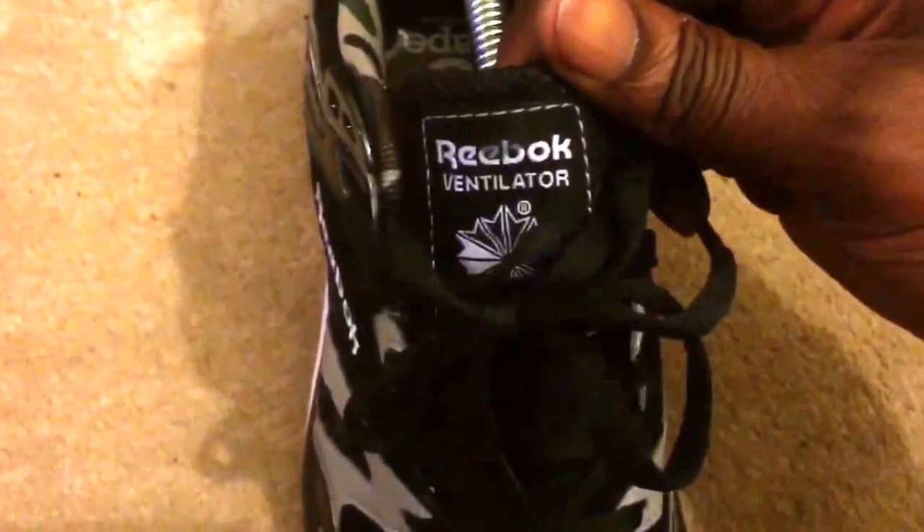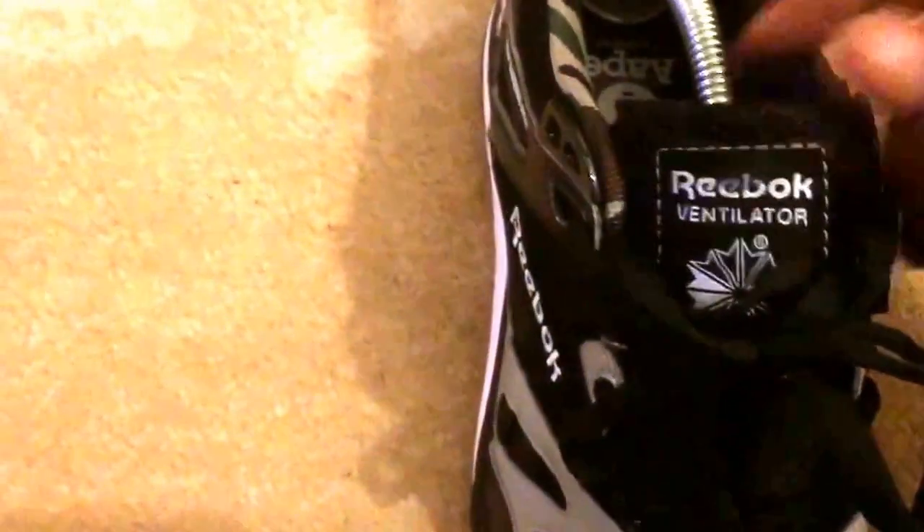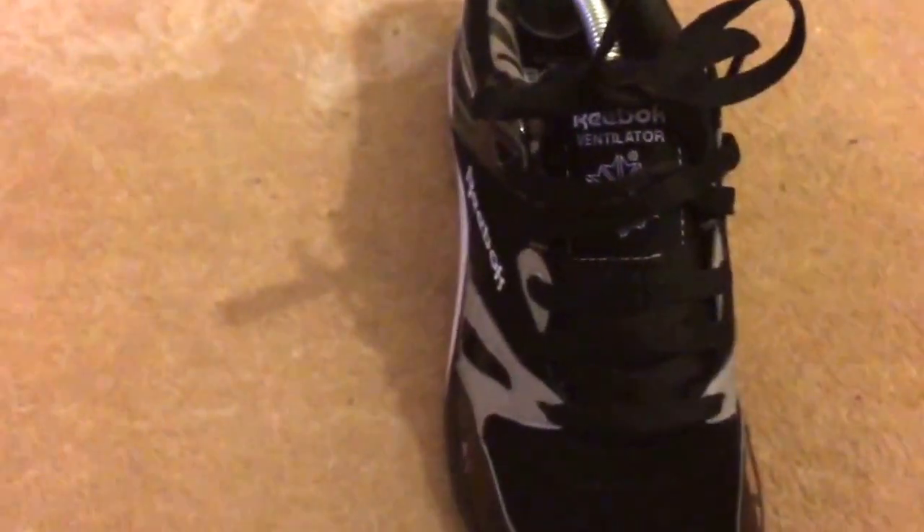And then on the tongue you've got 'Reebok Ventilator'. Boom. Laces — just normal laces, you know. Would be classy with these if you put in leather flat laces, I'm gonna try and get a pair and show you guys.